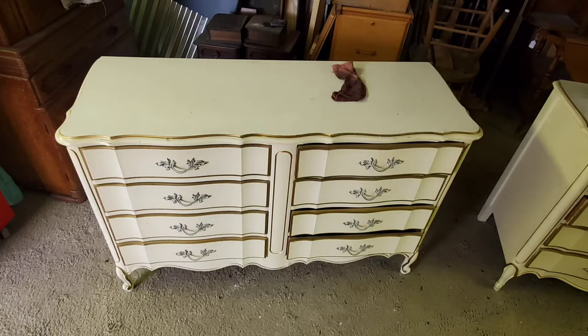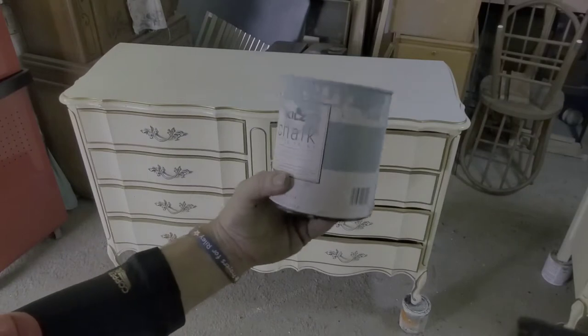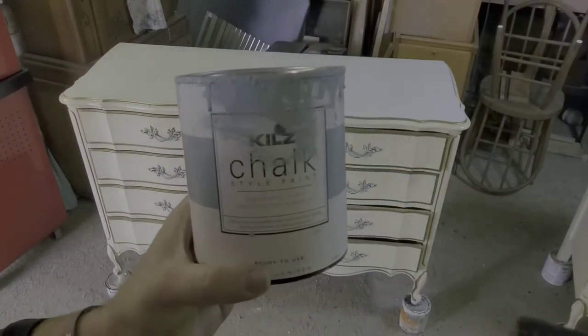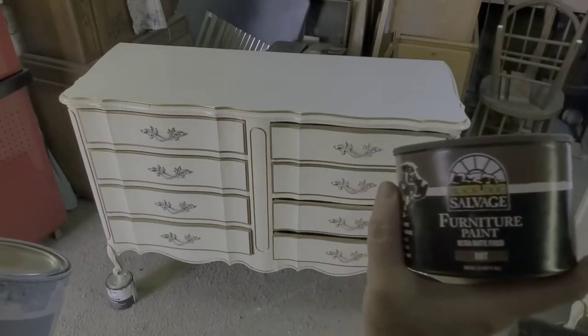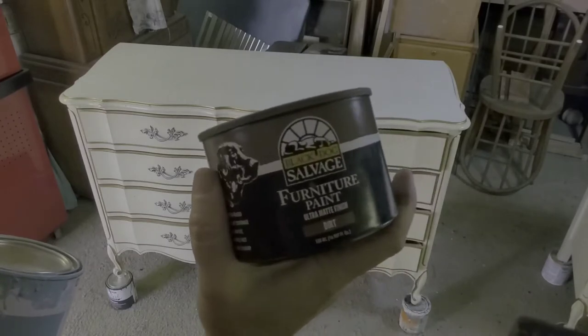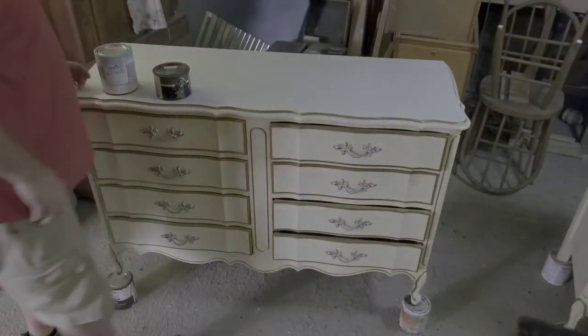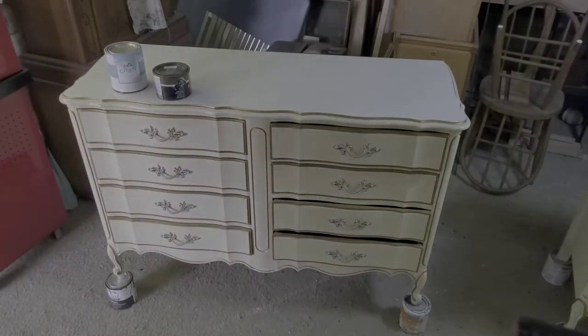Hey, it's John from Riley's Uniques. Today I'm going to be painting this French Provincial dresser. I'm going to be using Blue Juniper Kilts chalk paint for the cabinet part and the drawers, and I'm going to use the Black Dog furniture paint for the top — this is a brown color, I think it's called Dirt.